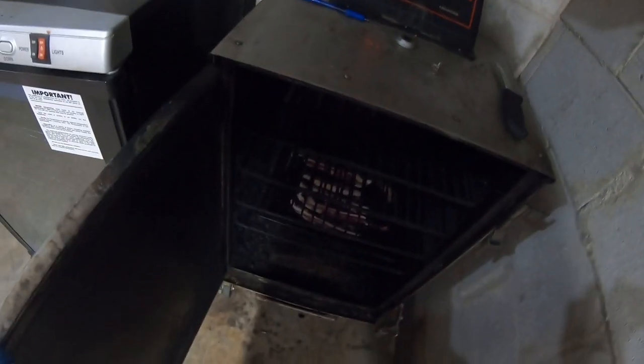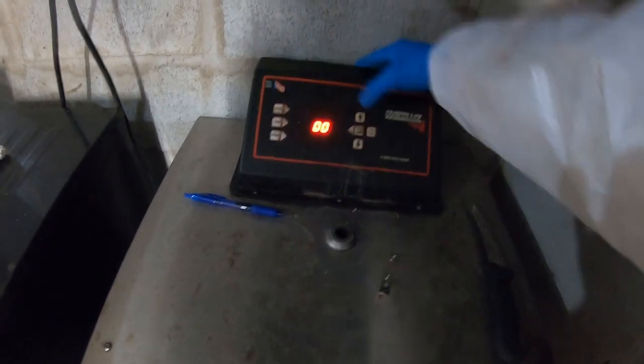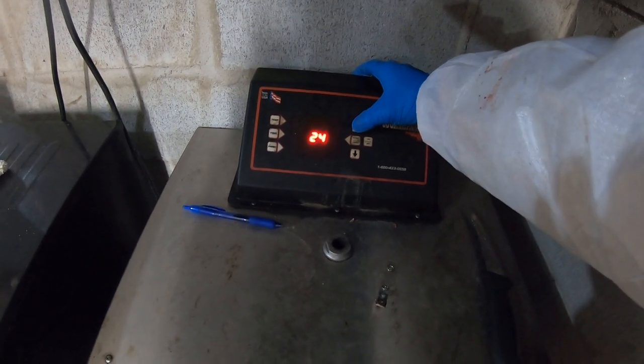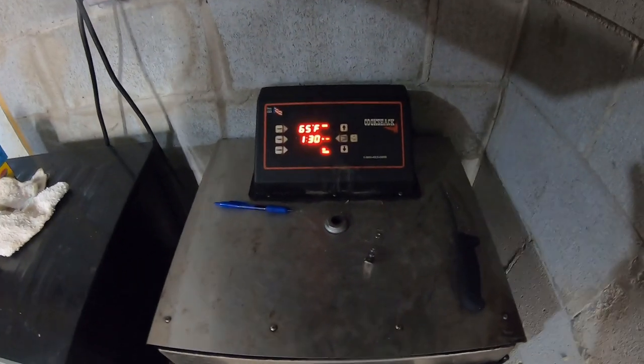I want this cooked pretty good so I'm going to put it on the bottom rack. Got a wood chip in there. We're going to do this at 200 degrees, going about an hour and a half. That took way too long but here we go — we're going to let that smoke and we'll get back really shortly.